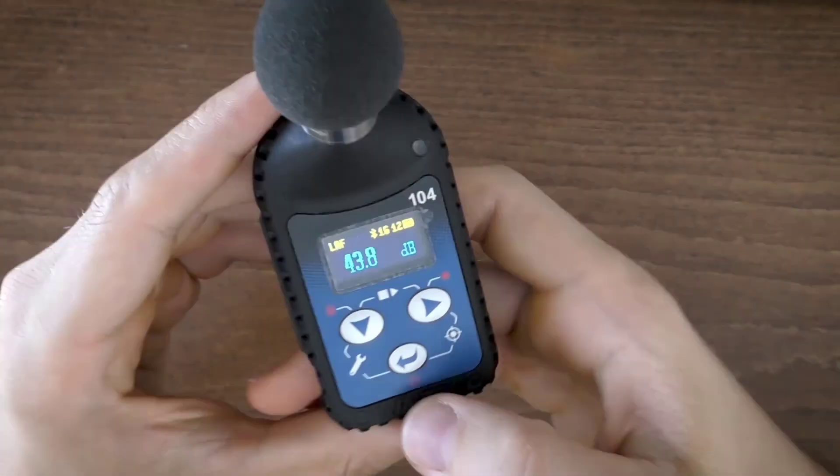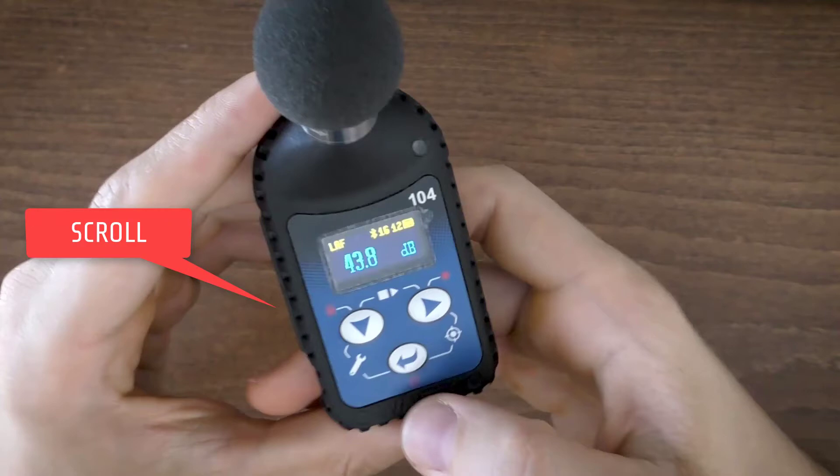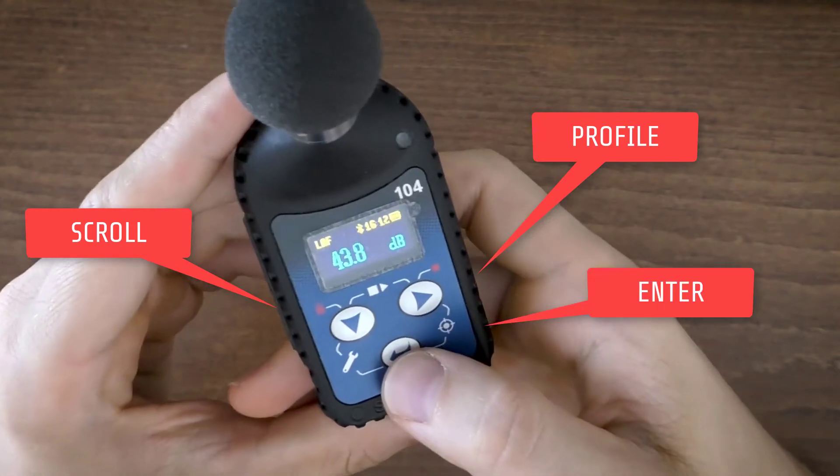Located on the front panel of the instrument are the following control push buttons: scroll key to scroll down through results, profile key to change the presented acoustic profile, and enter key to change view mode.